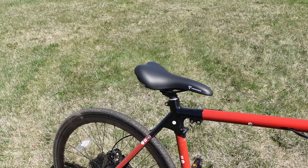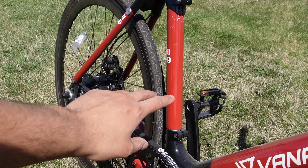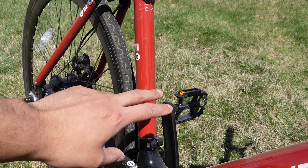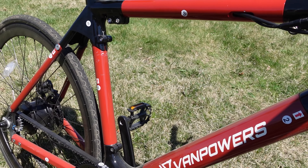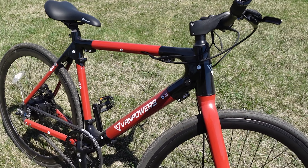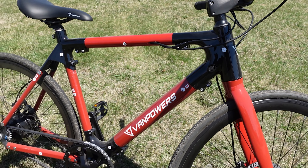It has a nice adjustable saddle, and an option I really liked is an additional battery. If you run out of your primary battery, you can put in a battery shaped like a water bottle and it will automatically switch to the second battery — a pretty cool option. The charging port is right here and it comes with a quick two-hour charger.